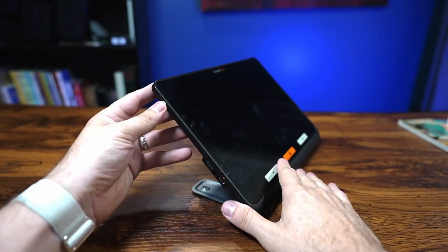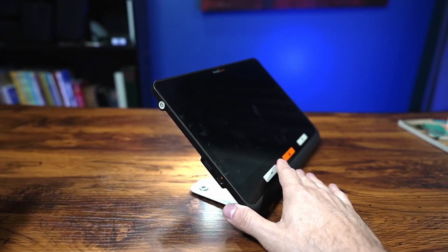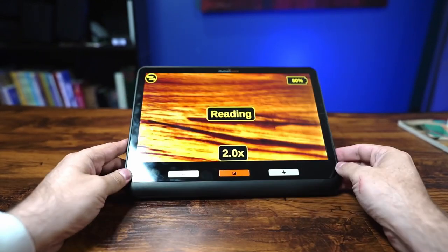On the top, there's one camera button. On the left side, there's your power button — tapping it will also put the device to sleep. You also have a charging port and a port to connect it to an external monitor or computer.